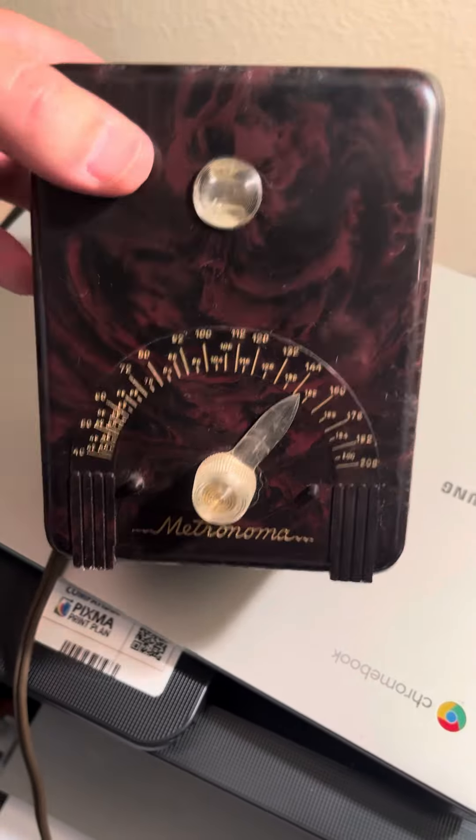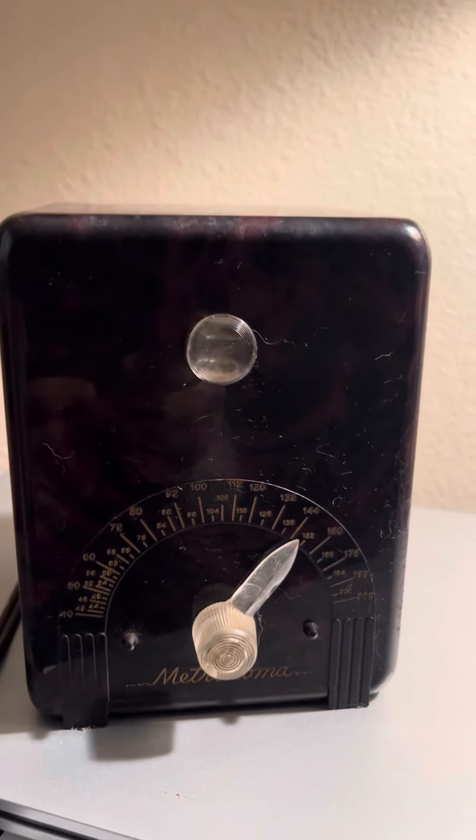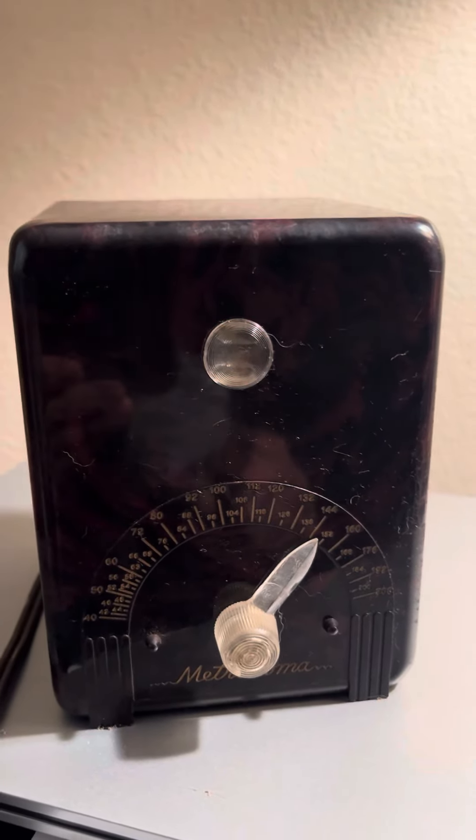Power cord's in good shape, and it's a tube-type thing, so let me turn it on here. It takes a second for it to warm up. And there it goes.